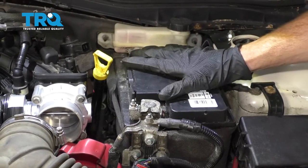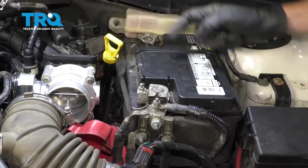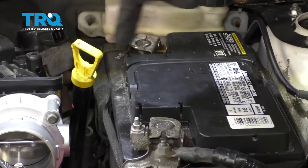Now the next thing we need to do is go ahead and remove the battery right here. That's going to give us access to the bracket located under this area. Start with the negative, then the positive, and then the hold down.